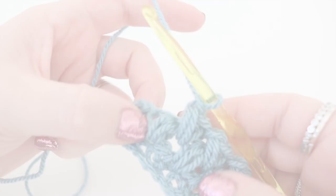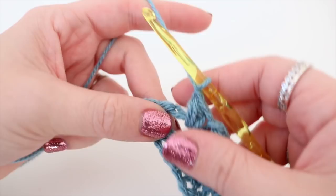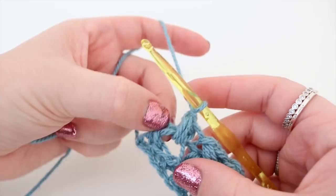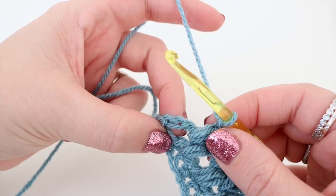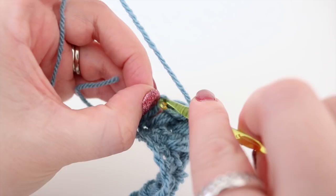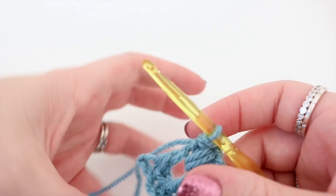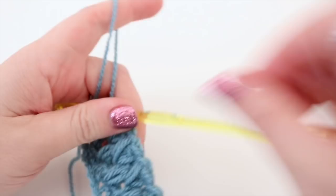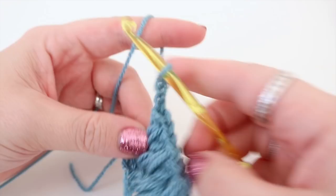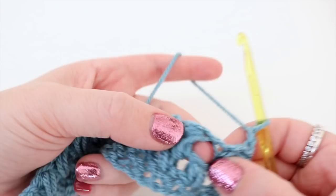I've just come to the end and I'm about to work my last stitch in this very last space — do as normal, same as we've been doing all along this pattern. Now at the very last stitch, do a half treble crochet into the top of the chain two from the beginning: yarn over, insert the hook, grab the yarn, pull it through — three loops on the hook — then yarn over and pull through all three loops. Then again, chain two, turn the work, and repeat what we've done for the last row — not working into this space here, but working into this space here. Continue that until you have as many rows as you desire.